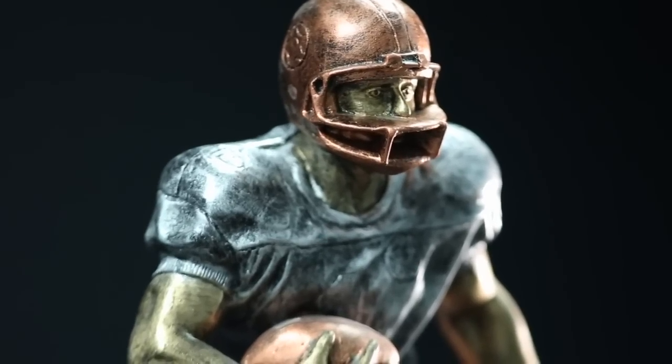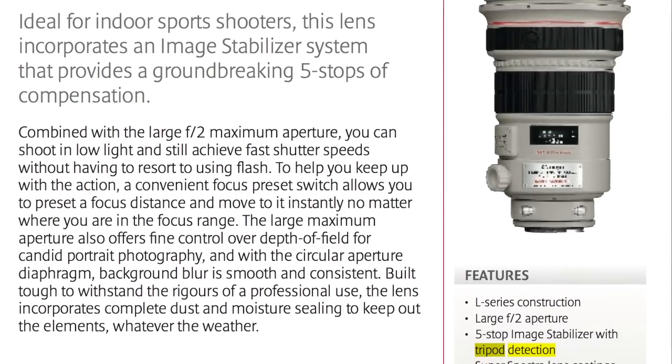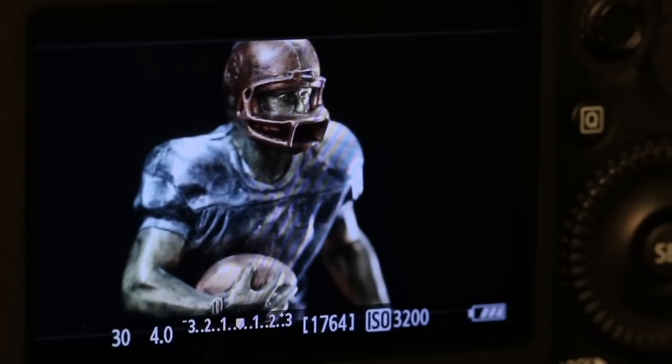Canon addressed this by inventing a built-in function called tripod detection. The problem is that not all lenses have it, and the other problem is that it doesn't always work in every situation. You have to check the manual for your specific lens specs, and even that won't guarantee the absence of shake return.